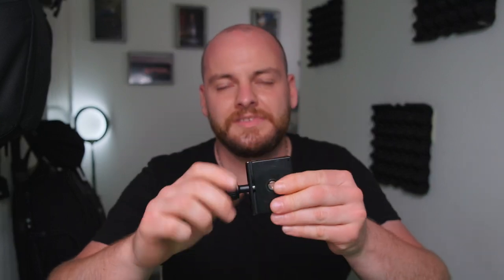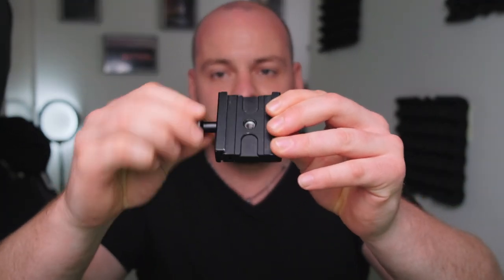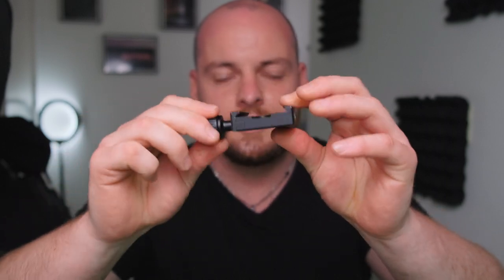The quick release plates I use are budget options, costing around 20 quid. There are also more expensive versions where you just press a button to release your camera. However, with these budget ones, three turns and your quick release plate is tightened up and ready to use. Very simple and easy.